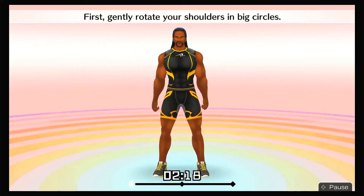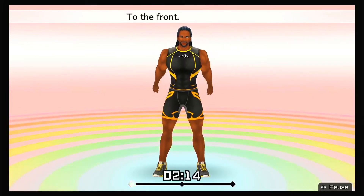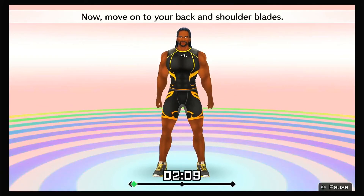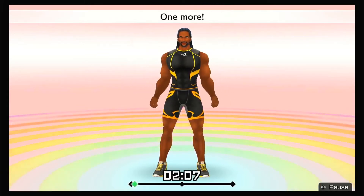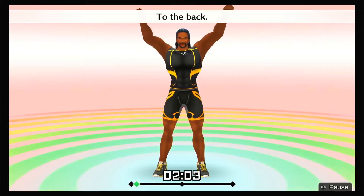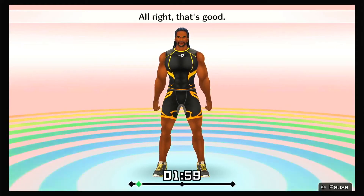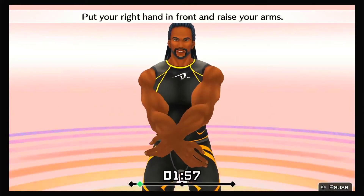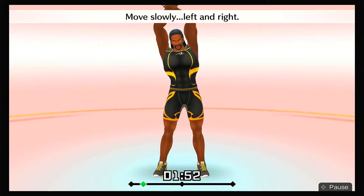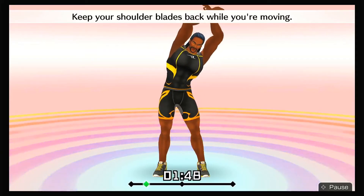First, gently rotate your shoulders in big circles — to the front, to the back. Now move on to your back and shoulder blades. One more — to the front, to the back. All right, that's good! Put your right hand in front and raise your arms. Stretch your whole body. Move slowly left and right. Keep your shoulder blades back while you're moving.